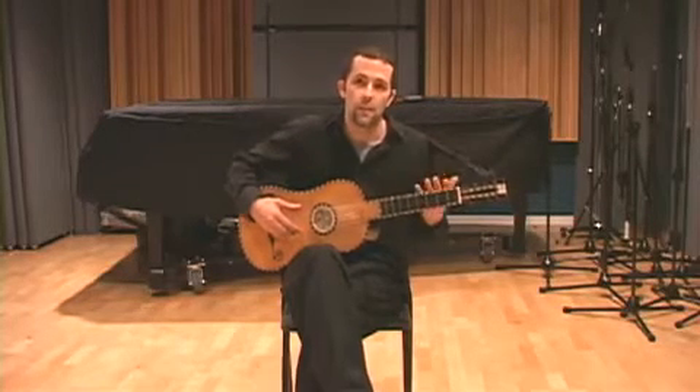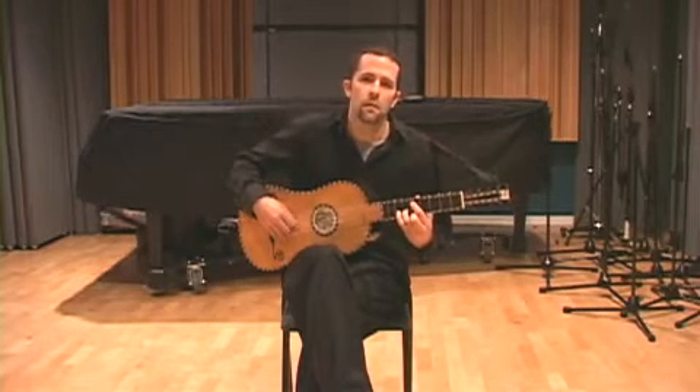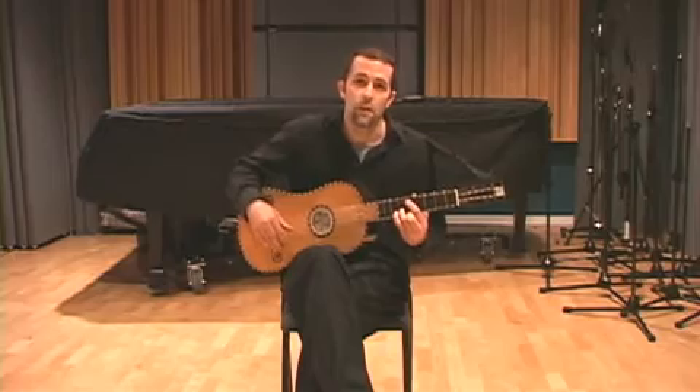It's called reentrant tuning. The A reenters the scale. It allows for really nice effects, really nice cross-string type effects on the instrument, and most of the composers utilize those effects when composing for the instrument.